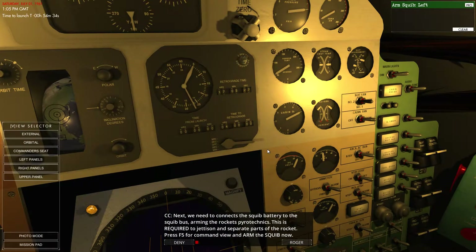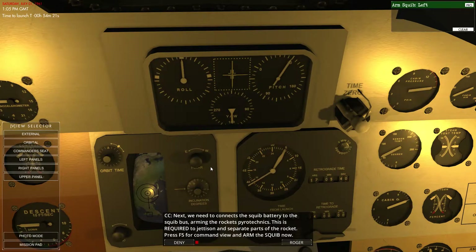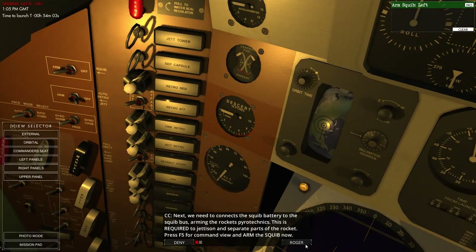Next we need to do the squib battery. Arming rockets' pyrotechnics is required to jettison. Press F5 for command view and arm the squib now — that's this part over here. We're going to arm the squib. F5, and arm squib. There's the squib — lovely, that's done.